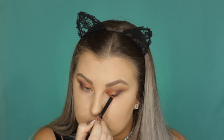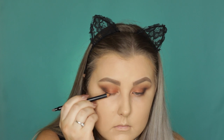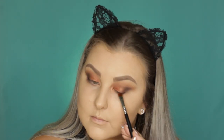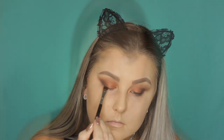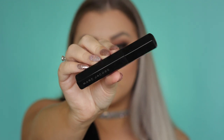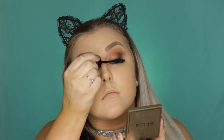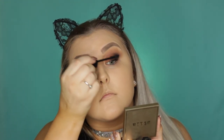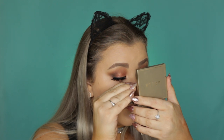Then I'm using a Models Prefer kohl pencil to tightline and do a little line along my lash line. I took an E15 brush and smudged that eyeliner out so it was nice and smoky. Then I just coated my lashes with some Marc Jacobs Velvet Noir Mascara and applied the Klepki Lashes in the style Ibiza — just popped those on and that completed the eye look for now.